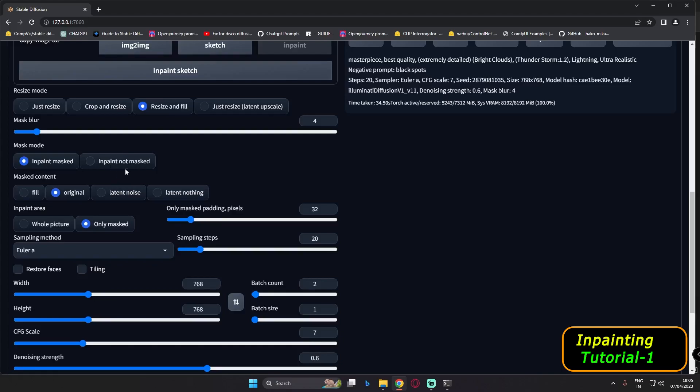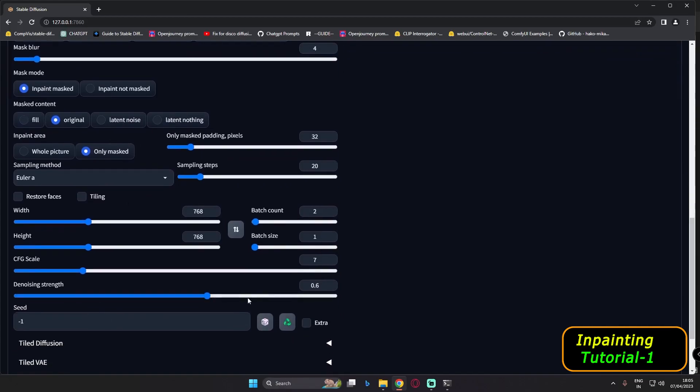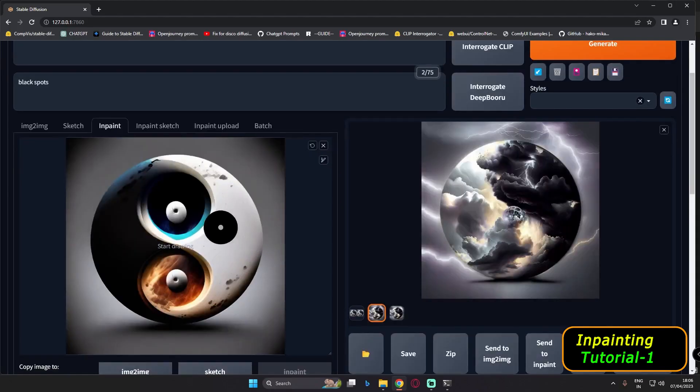The second setting we'll use is 'only original' most of the time, and for inpaint area we will go with 'only mask.' That's the main setting we're using, and we will also mess around with denoising strength. Let's get started with this image and start masking first of all.